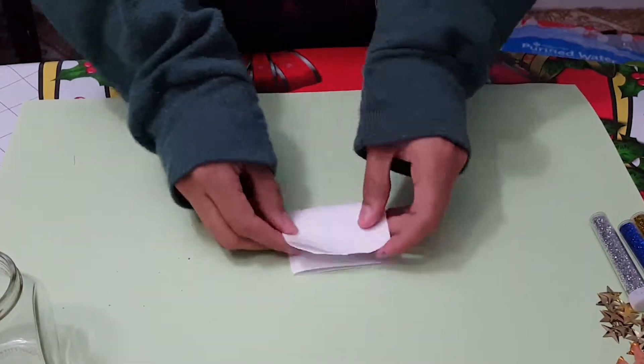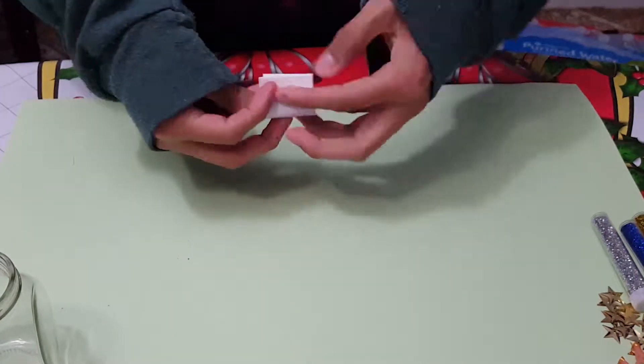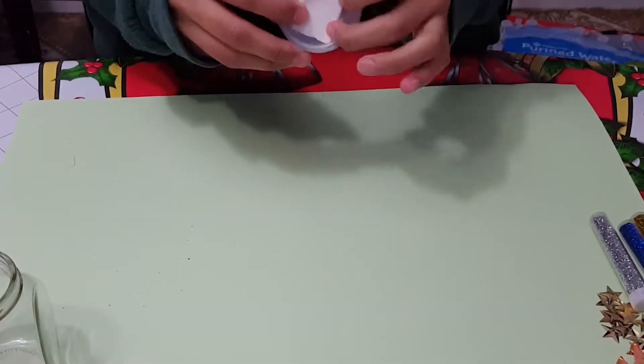Step number one: fold plain printer paper into a square that is smaller than the jar's lid and hot glue it there.